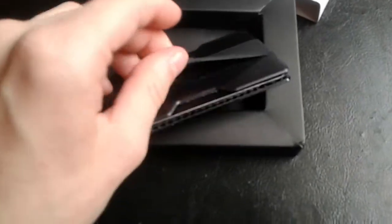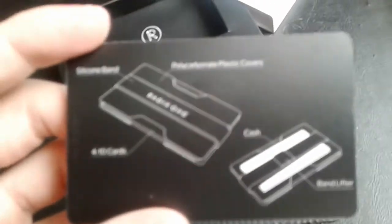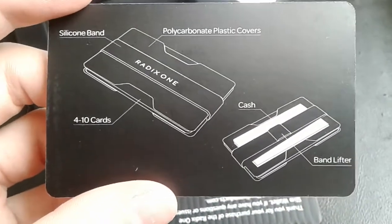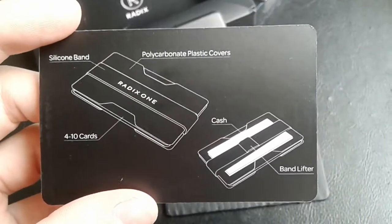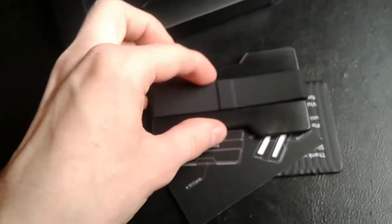There are some instructions inside. It's got a silicone band and two polycarbonate plastic covers. You can put four to ten cards in there, and on the back side you can put cash right there.